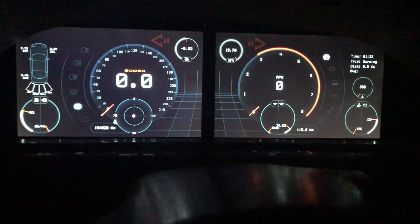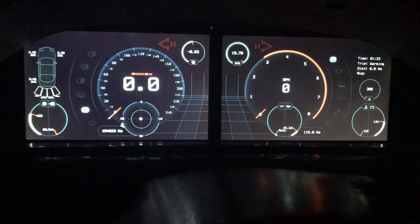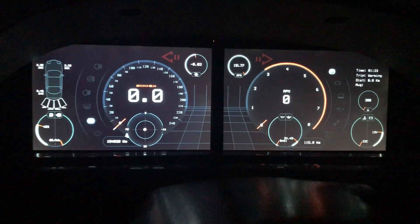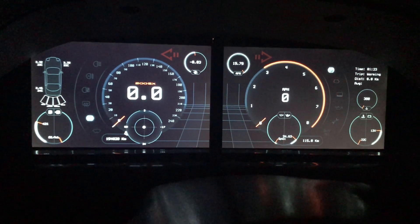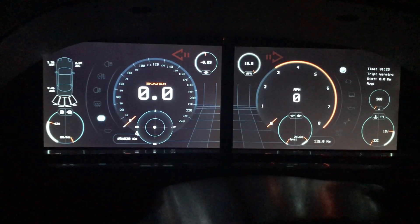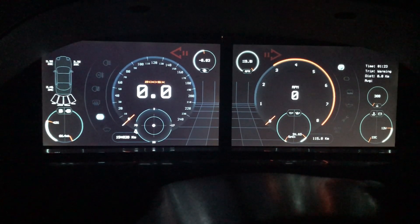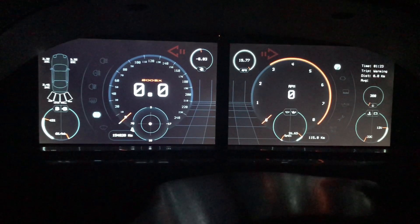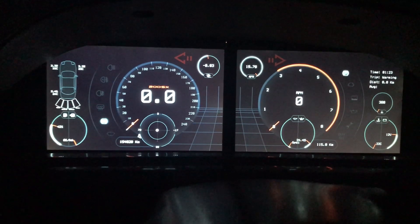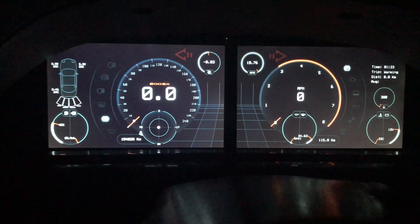Hi, hello everybody, this is Raul Cortes and I'm here to share with you some of the evolvements of the project. First of all, apologies for not being able to upload anything for the last year and a half, but I didn't have anything really interesting to update since I've been through a lot — new job, changed my house — everything for better, but these kinds of things slow down your projects and hobbies a bit.